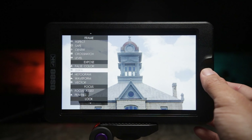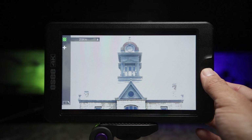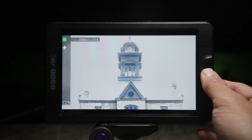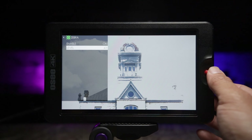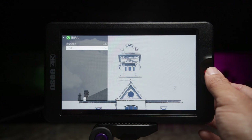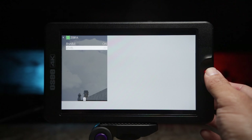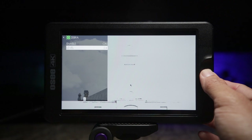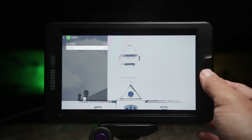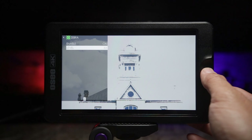Let's move down to Zebra. Turn that on. The Zebra in-camera is something I don't usually use, but some people like using it for skin tones and highlights — just to make sure they're not clipping. It's pretty impressive: the Zebra setting on this monitor goes from 0 to 100, which is very good because you can really tune to a specific exposure level.